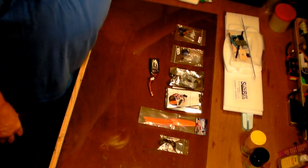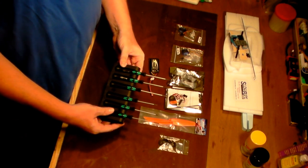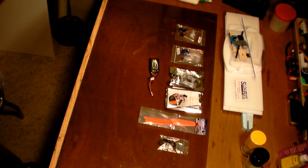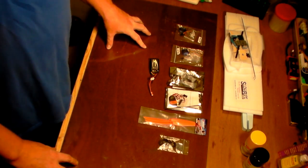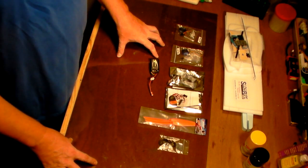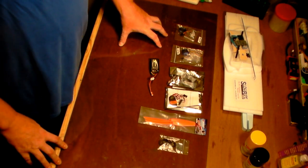For tools, you're going to need just a few small things - a small Phillips head and a small flathead screwdriver. Just raid your toolbox for those. That's really about all we're going to need. These are the materials you're going to need, and with that we'll get started with the build.